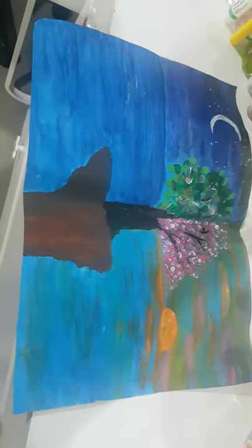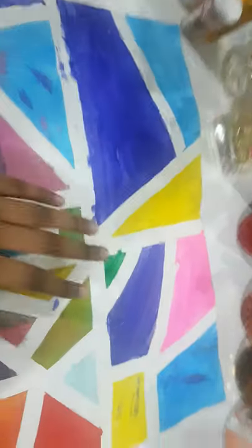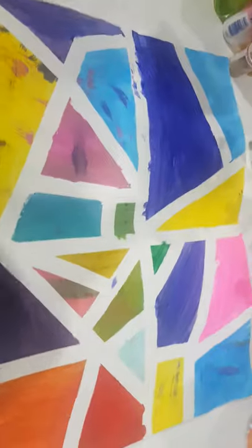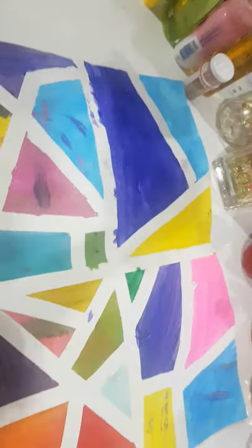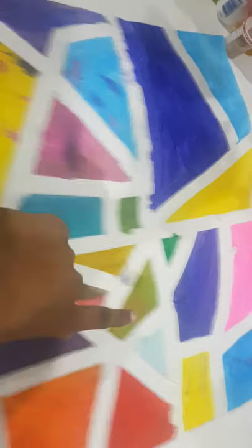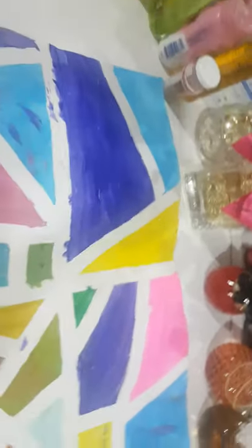Here's the first one — my cousin did this one, it's very nice. Here's my next one, this is the one I did. I basically just put tape all over it, colored it in, and removed the tape after. I know I didn't do so well, but this was my first time doing it.